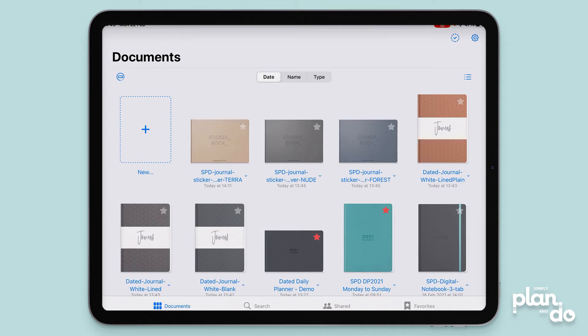Hi, it's Jacqui. In this video I'm going to show you a really quick and easy way to create collections with folders in GoodNotes. It's a great way to organize and categorize your PDFs, notebooks, planners, journals and sticker books, and also make them really quick and easy to find.